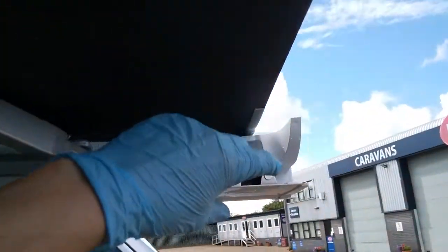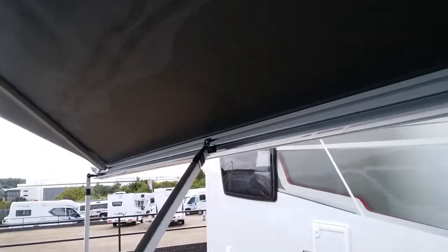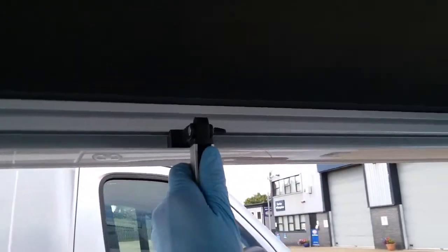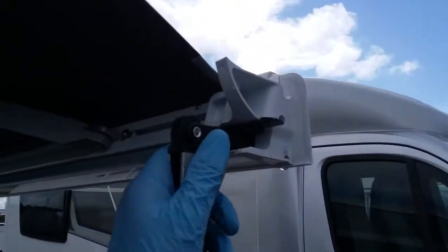Do exactly the same again with the other leg — just allow it to drop and then slide it across to the end and let it clip into place.